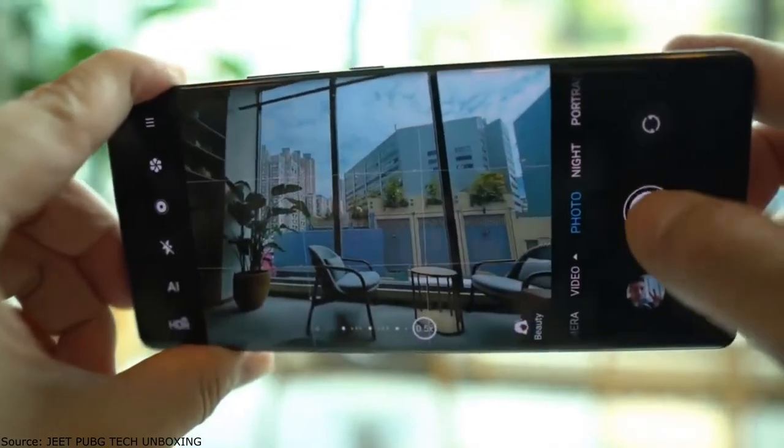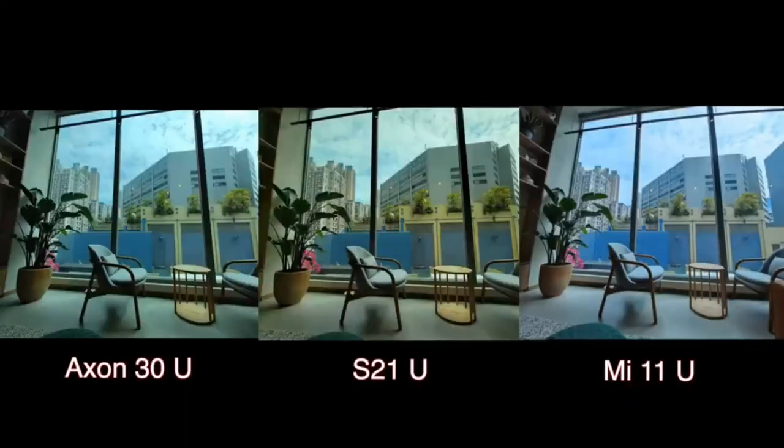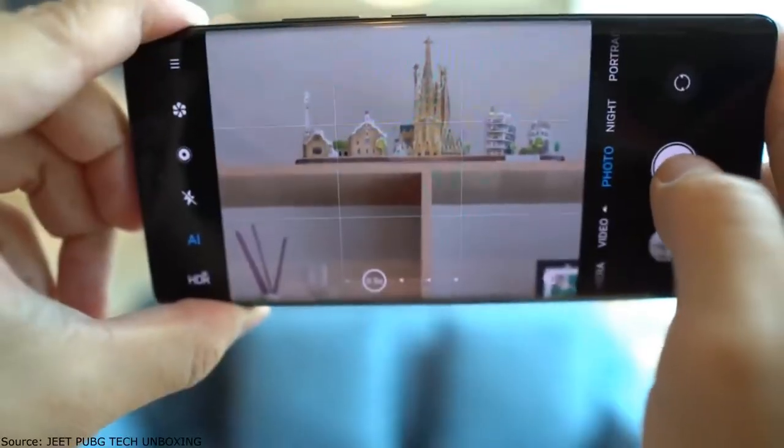The 8-megapixel periscope telephoto module offers 5x optical zoom and 60x hybrid zoom, complemented by optical image stabilization. The camera uses a laser autofocus system. The front camera is based on a 16-megapixel sensor.